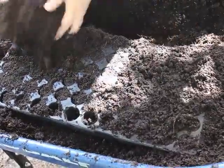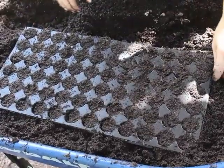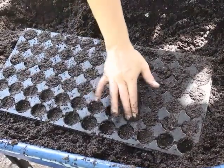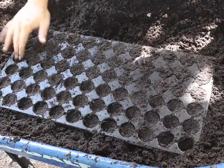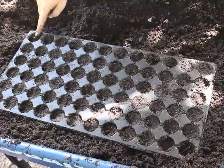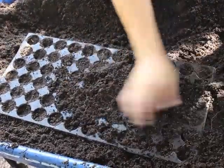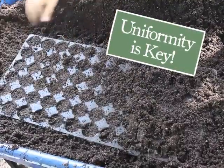The cells will appear full but there's going to be a lot of air in there, so take each cell and very gently push down to eliminate any air pockets. That way all cells have even depth and texture — not too compact or too aerated. Once you've pushed them all down, scoop more mix and do a nice light layer on top, making sure to get all the edge and corner cells as well.